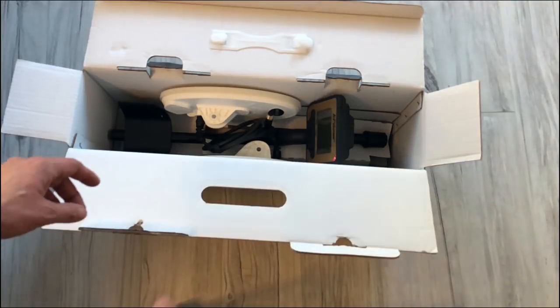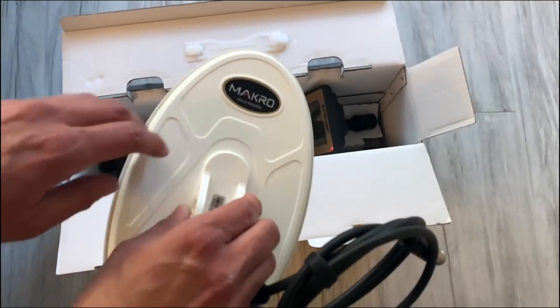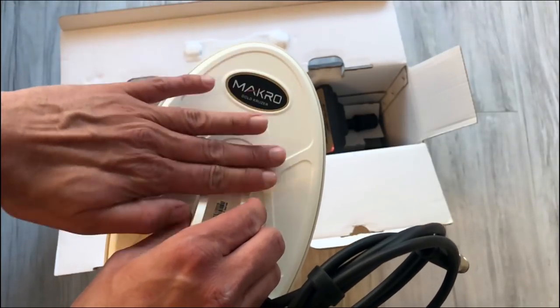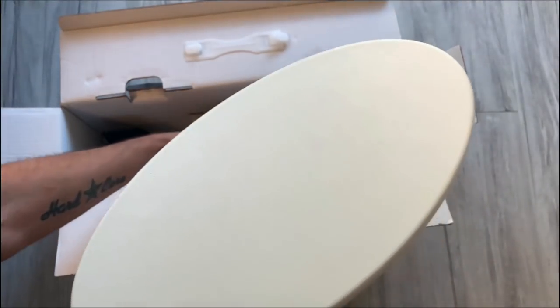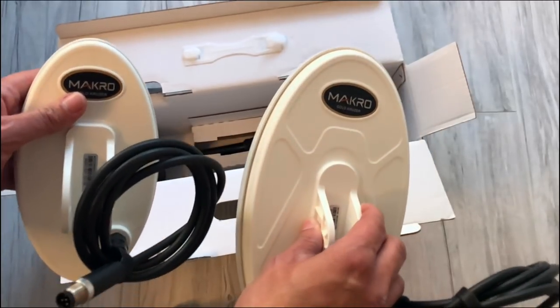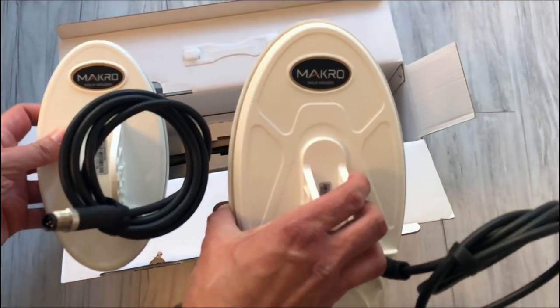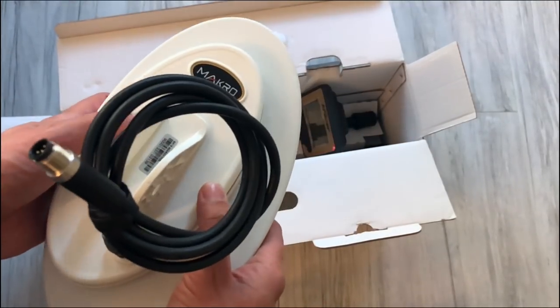Jak ktoś był uważny, to już zobaczył – to mnie też zaszokowało. Zwróćcie uwagę, że w pudełku mamy dwie sondy! To są sondy DD zabudowane, idealne do szukania złota – można drobne rzeczy położyć na sondzie i za pomocą plastikowej łopatki czy ręki zrzucać, żeby słyszeć sygnał. W zestawie są już dwa rozmiary: maleńka snajperka i większa sonda – podejrzewam, że to jest 6-calowa, ta ma 7,5 cala. Złącza są wodoodporne. Nie sądziłem, że w zestawie będą aż dwie sondy – duży ukłon w stronę producenta, że w tej cenie nas naprawdę rozpieszcza.